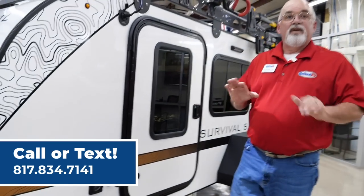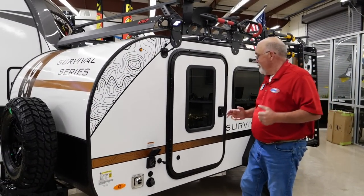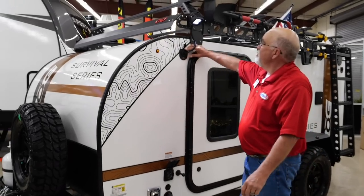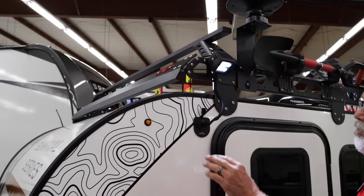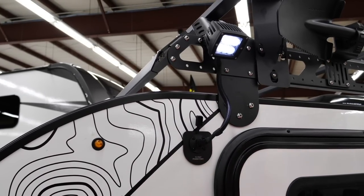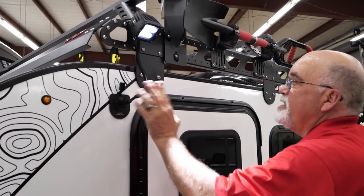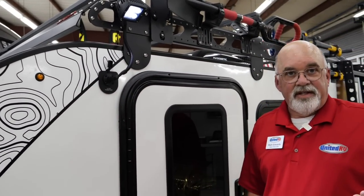This trailer is 100% wood free — no wood. It's all aluminum and steel. Up here you'll notice we've got a fog light on all the ROGs. They have a 12-volt power point on each corner with a separate switch, so you can plug in cameras, plug in your lights, and do a lot of things with it.